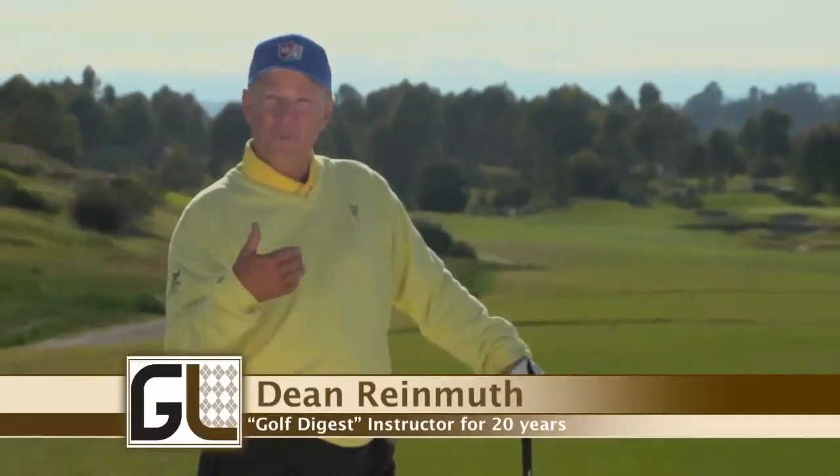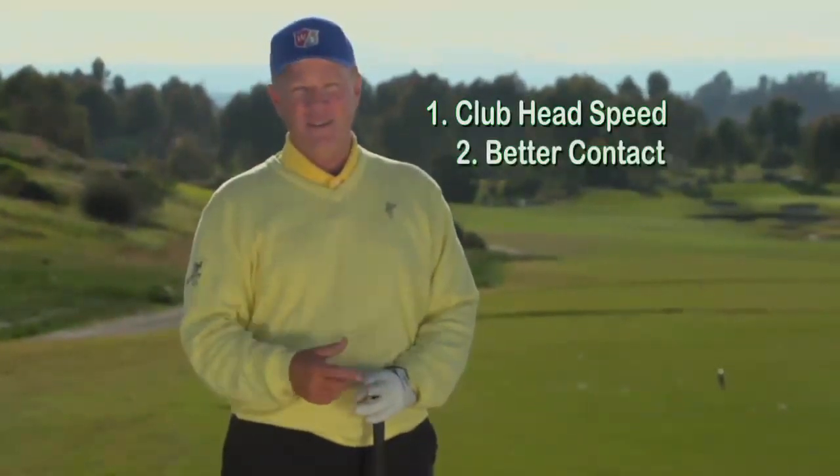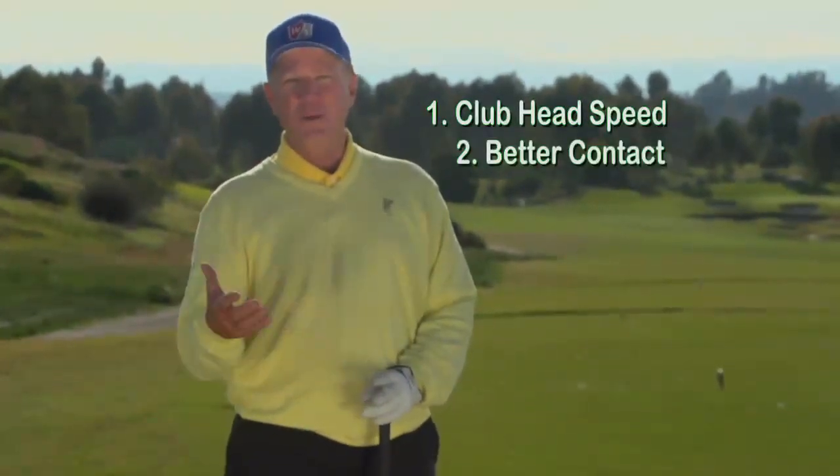Hi, I'm Dean Rynmuth. When people come to me, mostly what they want is more distance. Now there's really only two ways to get more distance. First is more club head speed. Second is more solid contact. We're going to work with getting more club head speed.